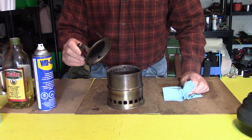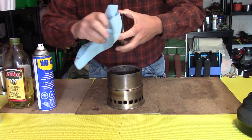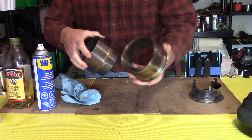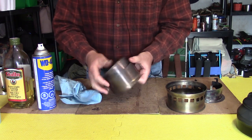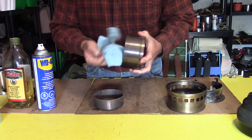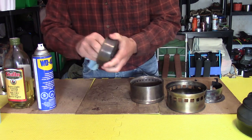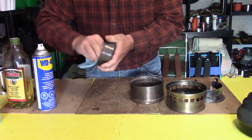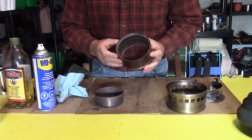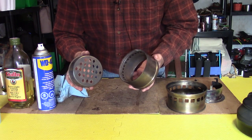Start by wiping off any loose soot — some areas accumulate more than others, like the pot stand where smoke tends to gather. Take the stove apart: the base doesn't get very dirty, but the burn pan and the other ring do get somewhat dirty, so give the inside a wipe. Same thing for the fire pan — get all that residue out. The reason to remove residue and soot isn't just cleanliness; they are spots where moisture can be held against the steel, preventing it from drying out and leading to rust.